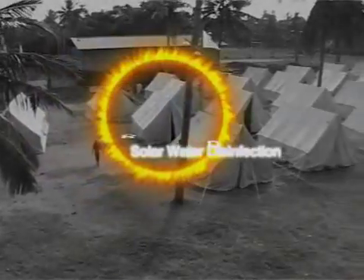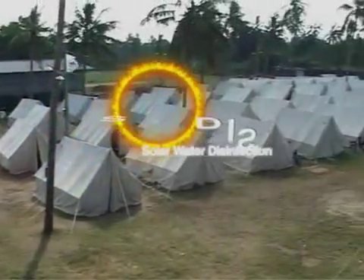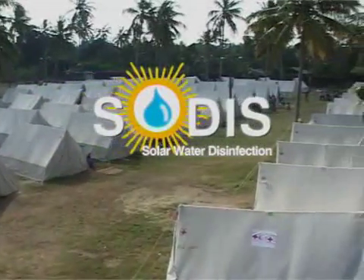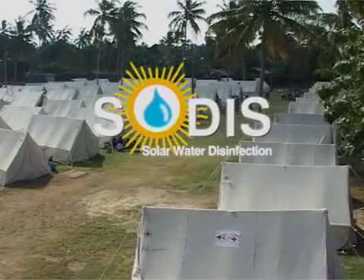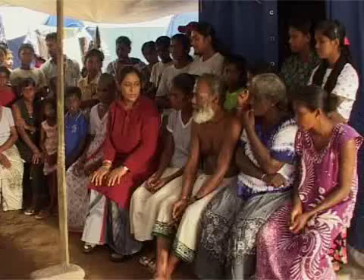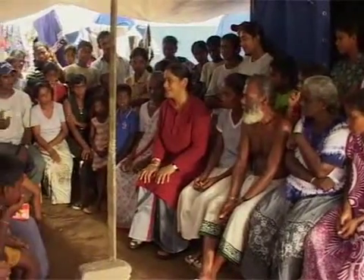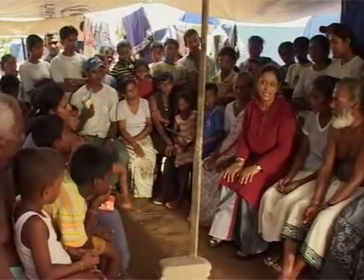But this challenge could be overcome with the help of the rays of the sun. SODIS is a new purification process for drinking water which is recommended by the World Health Organization. SODIS is a simple process of cleaning drinking water using freely available sunlight.